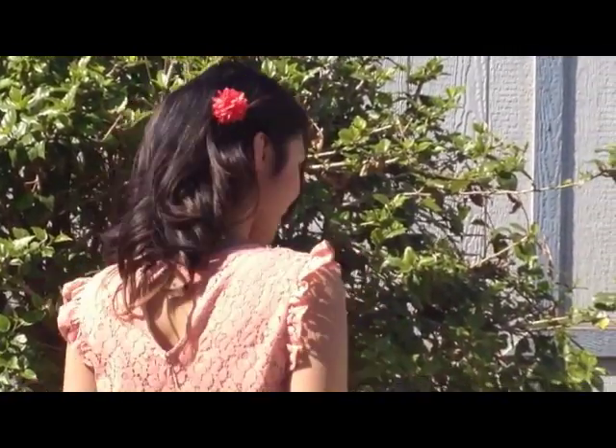Hey ladies! If you want to learn this hair tutorial, keep watching! Let's begin! Hi guys, welcome back!